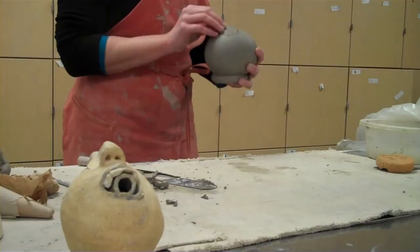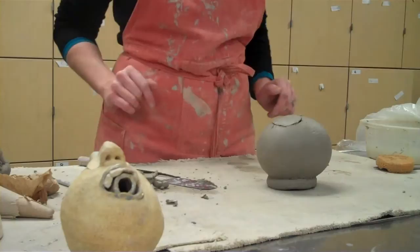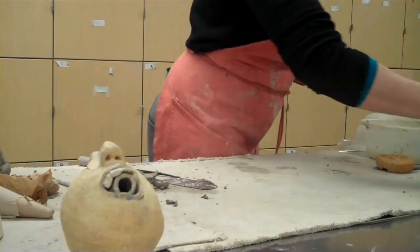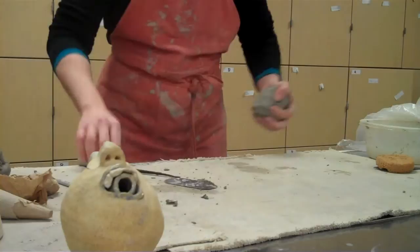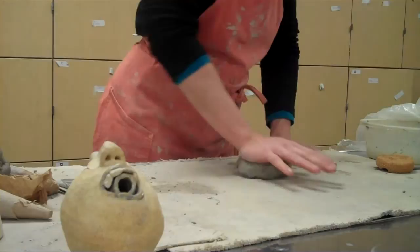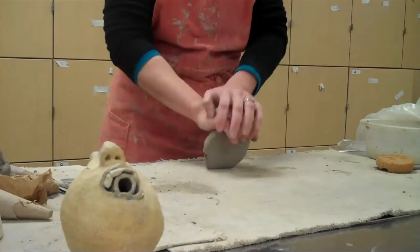There's my lid. Next I'm going to show you how to pull a handle. One of your requirements is that you must pull a handle. However, if tomorrow your design doesn't look good with a pulled handle and you want to do a sculpted handle instead, that's fine — but you must still demonstrate the skill to me separately at the Greenware check-in so that I know you know how to do it.